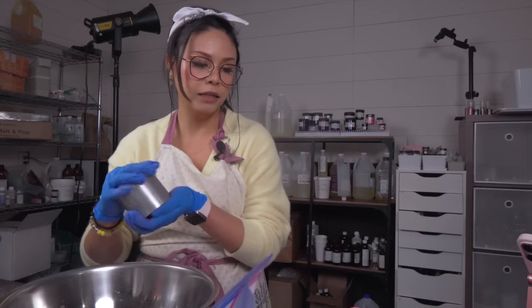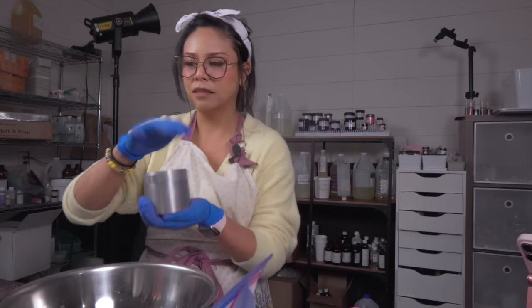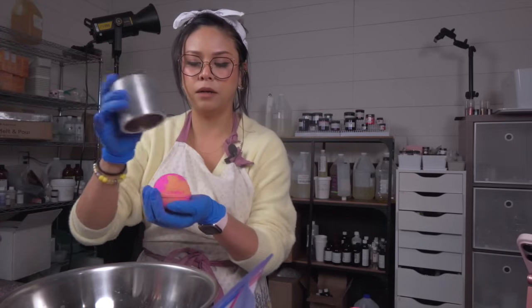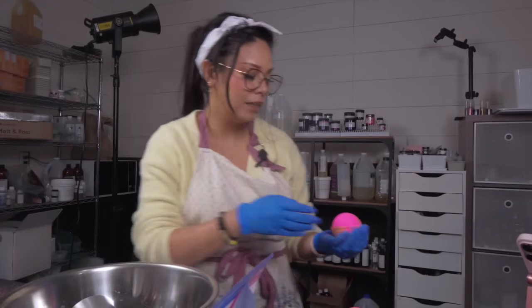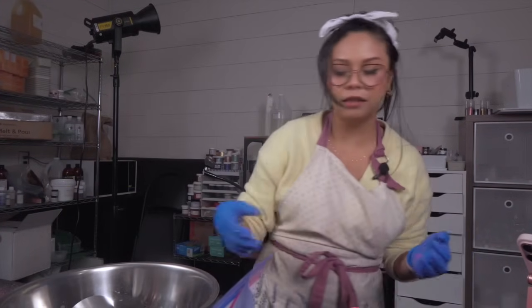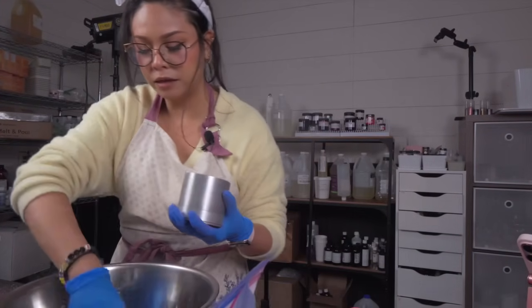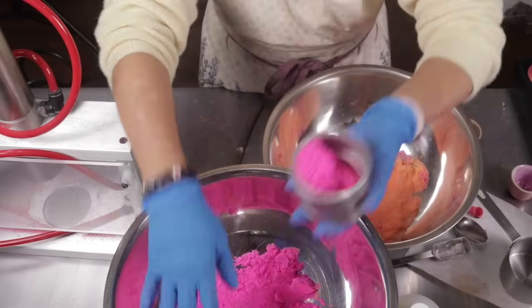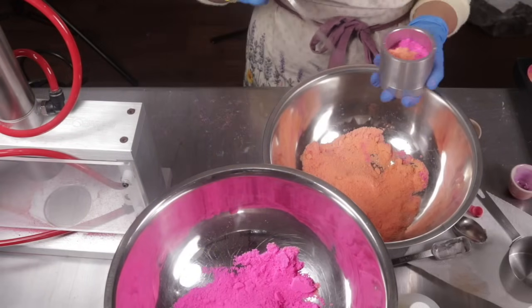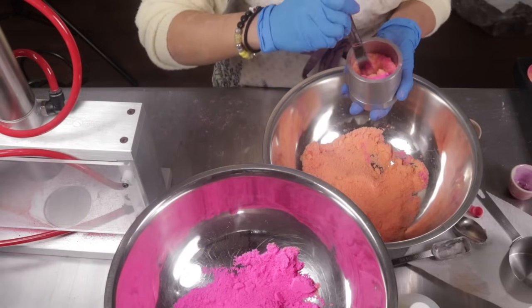I'm starting to learn that investments made into your business pay back in dividends, so I need to work on doing that more and more. Gorgeous — I'm so happy that they're turning out amazingly. Can you tell I'm just giddy? I love making bath bombs. I'm so glad I'm doing this on my channel again — it's been too long.